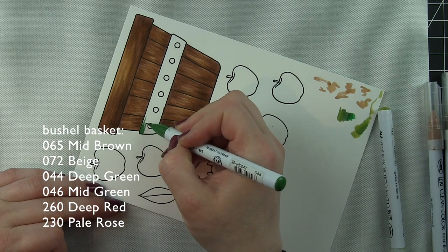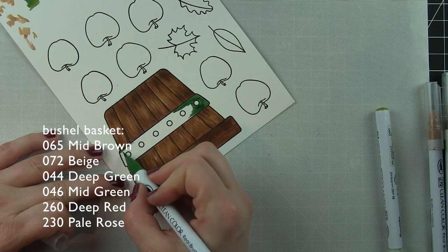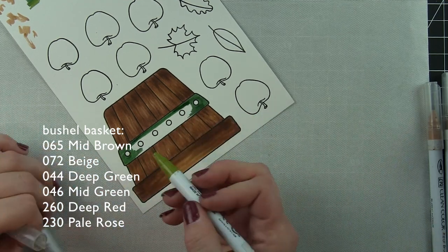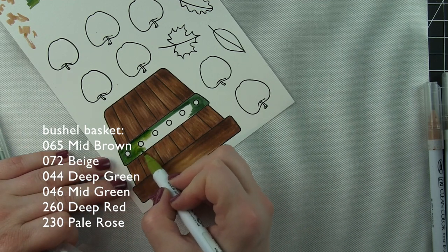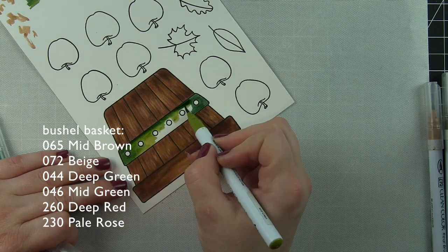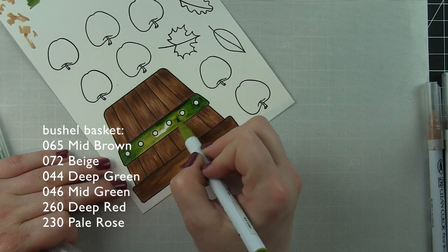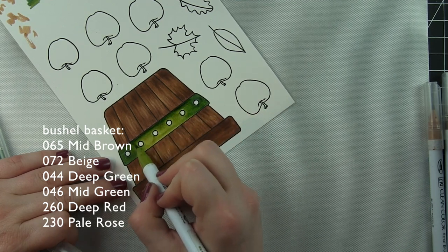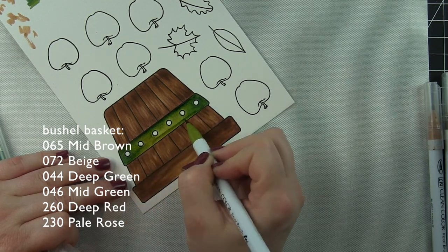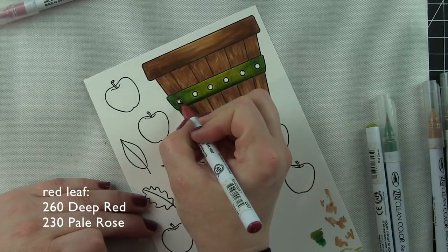I'm going to do a little green band around my bushel basket here, starting with some deep green and blending that out with a mid green. This is not a color combination I've used before and I really ended up liking it — I knew I wanted that deep green and needed something to blend out with it so it wasn't just flat. Then I'm going to do some little red accents around the basket with deep red and pale rose.